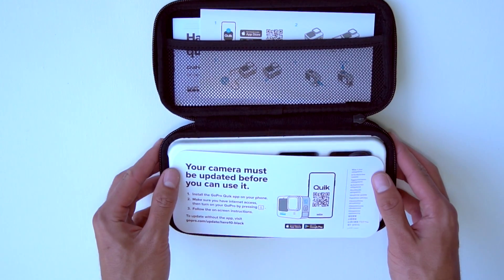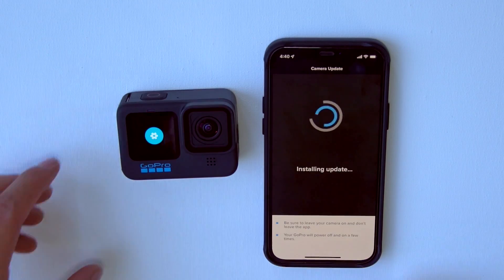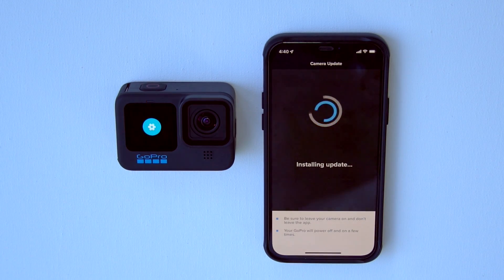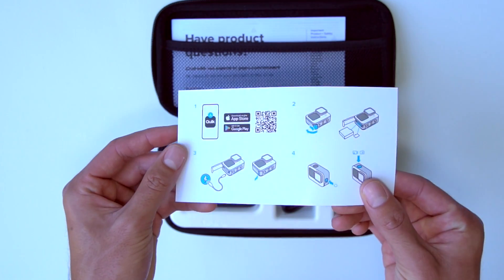It's worth noting that for some reason, GoPro makes you update your Hero 10 before you can even use it. The update for me took slightly over three minutes to install, plus pairing of the app which took under one minute.